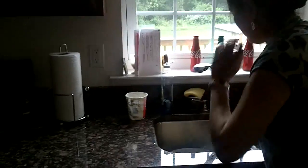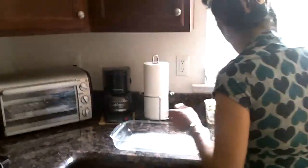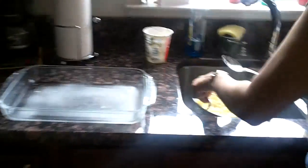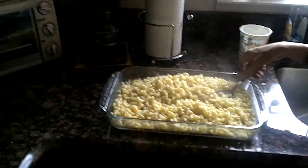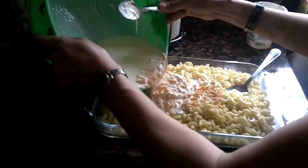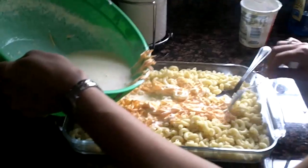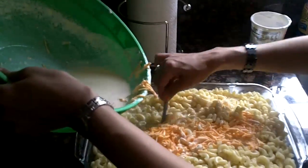So you have your macaroni elbows in here, and you will bring your pan over. Now you will pour all the macaroni elbows in here, and now you'll pour your mixture in here. Remember, you can always add more cheese — I'm using one bag, but you can use more cheese if you like. If you want it cheesier, it all depends on what you like. Pour everything in there.